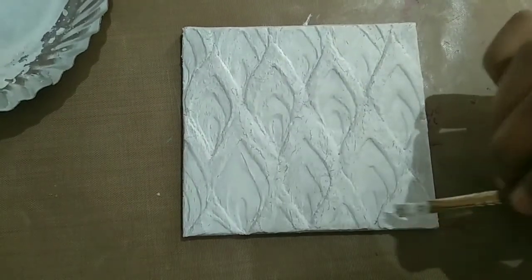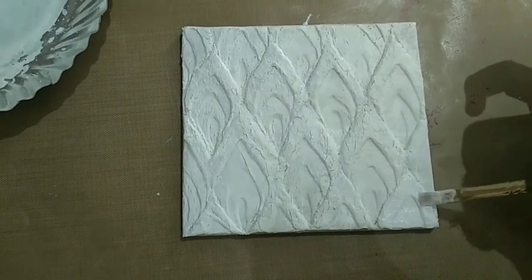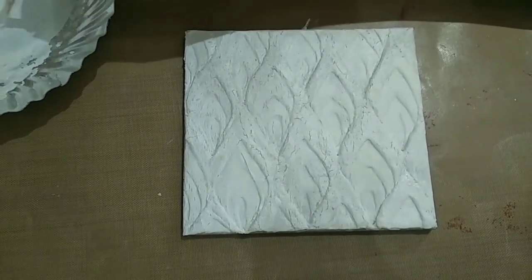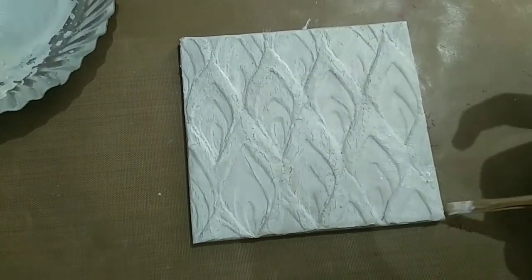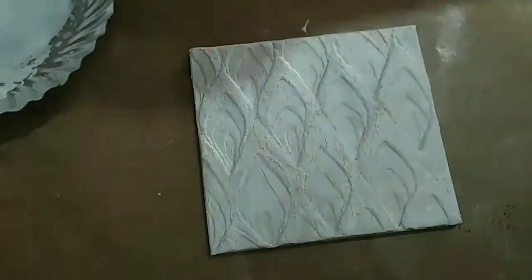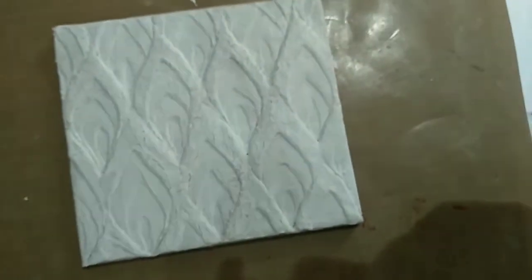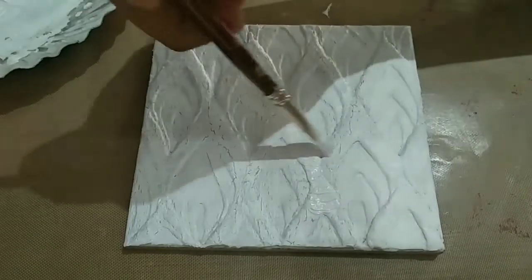You can see that the cracks have not got healed in one coat, so I am applying a second coat. Just apply it as evenly as possible. Now you can see that there are no cracks when two coats are applied. I have applied the second coat first only on the corner, and now I am applying it all over my work.